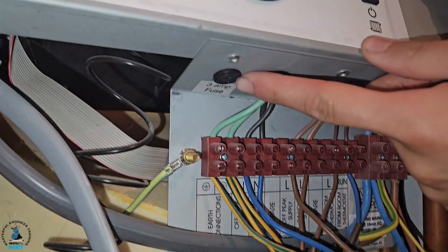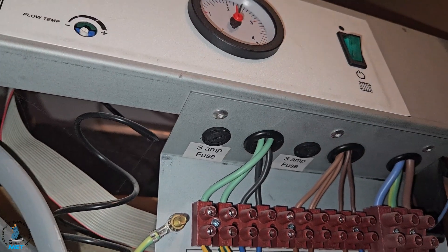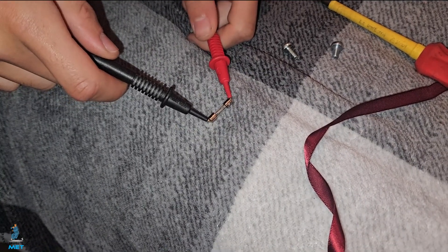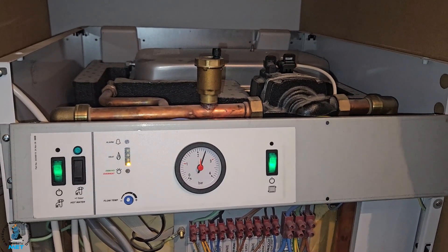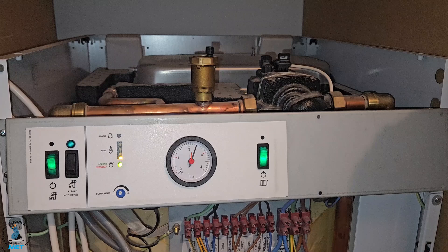Under here it connects to a fuse that protects the pump. We're going to remove this fuse and test for continuity to check it's okay. We've got the fuse out — you can hear it's okay. So we did those checks, just going back to basics: checking the fuse is okay, the pump's okay — just your standard components that need to be working.